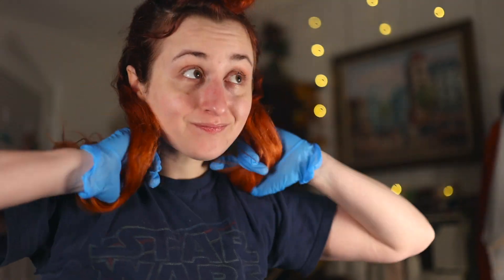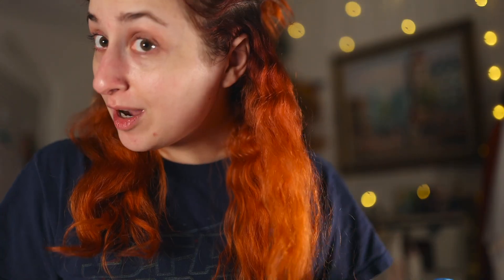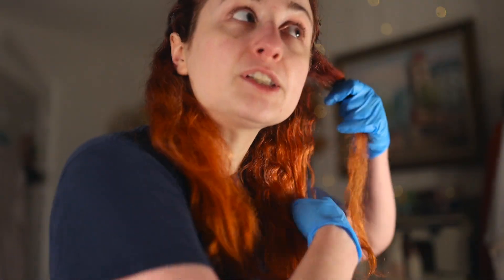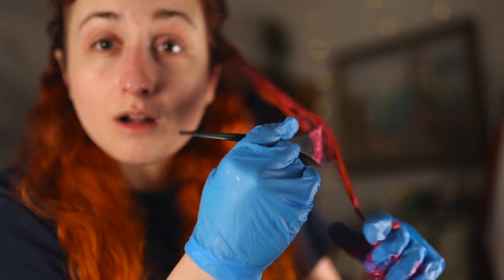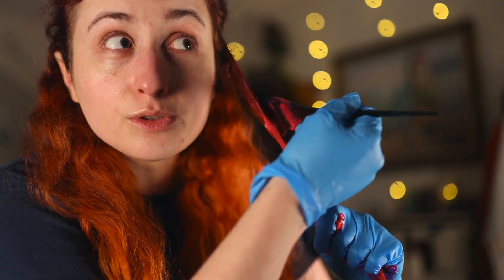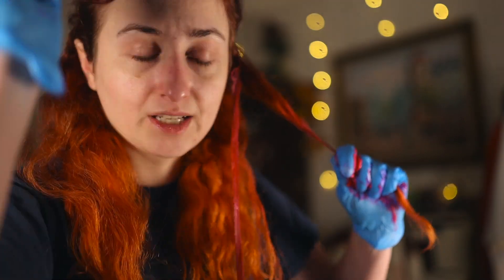I'm gonna try not to get this everywhere like I did last time. Look how light the bottom is — you can really see the difference between the roots and the ends. I'm gonna try to get smaller sections this time and not do it haphazardly. I'm going to go almost all the way up, and then I'll do the roots last because those process quicker.